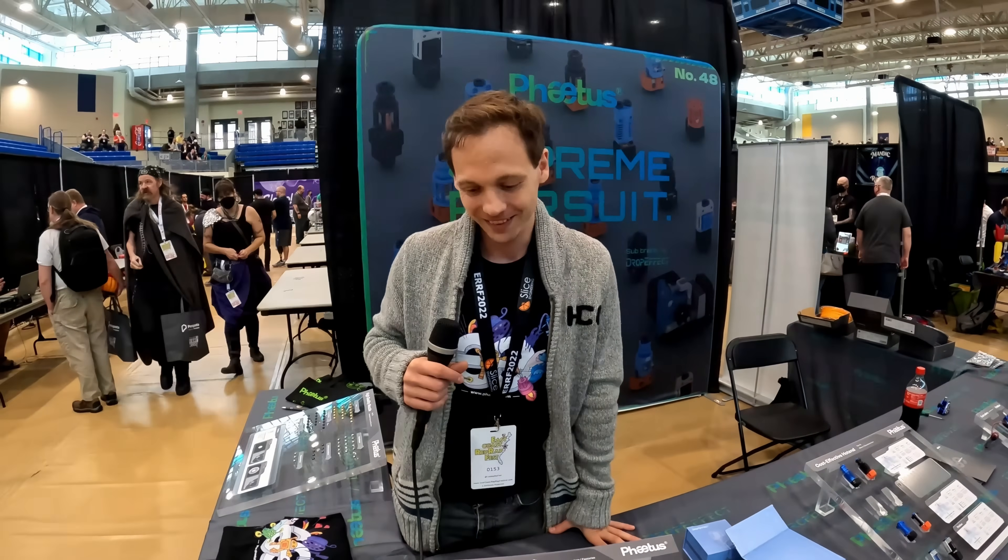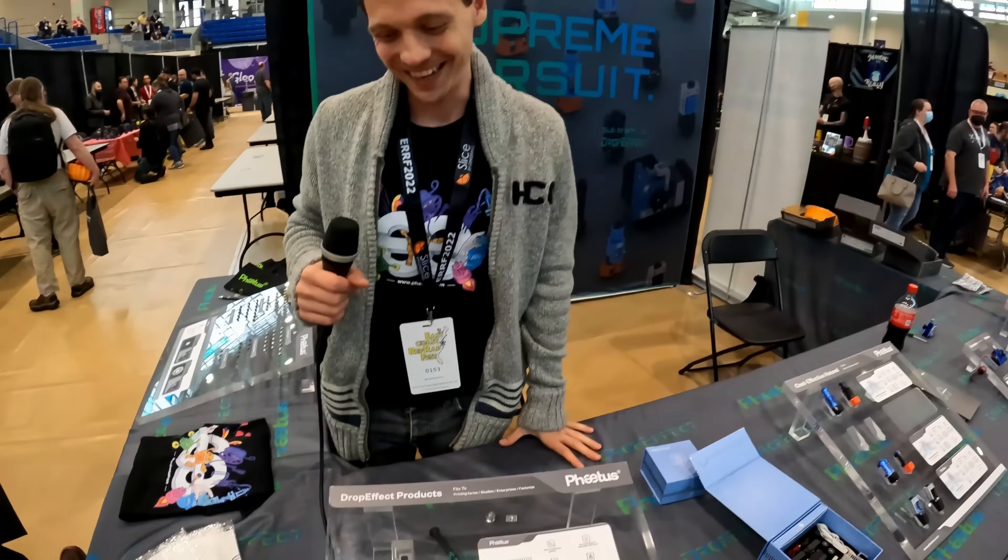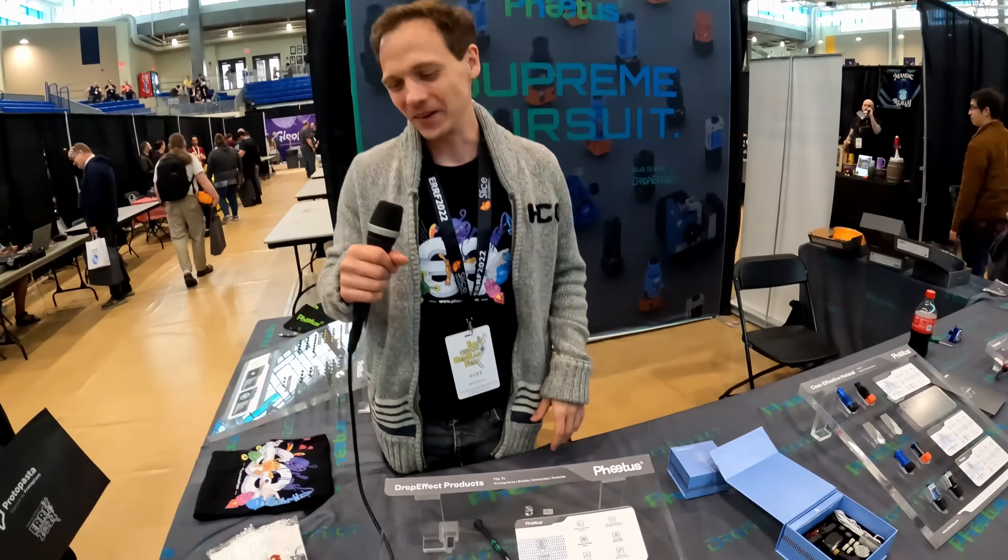Awesome. That's basically the new product. And it's small and compact — everyone likes small.